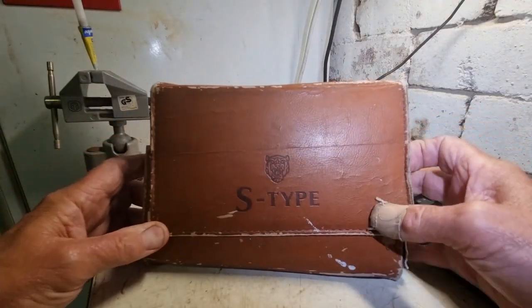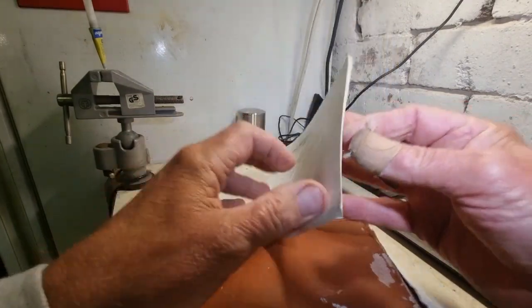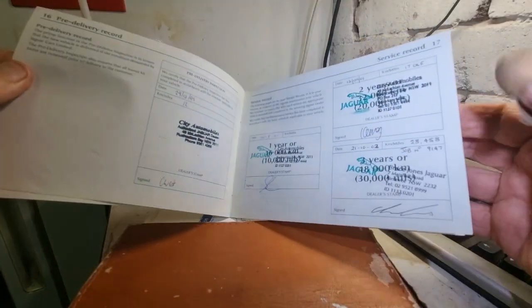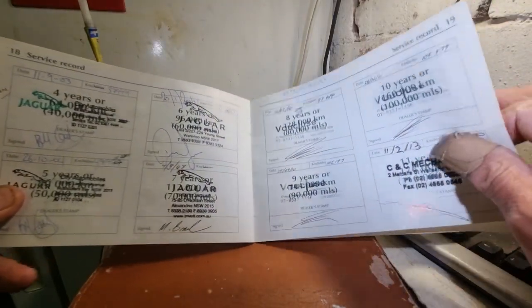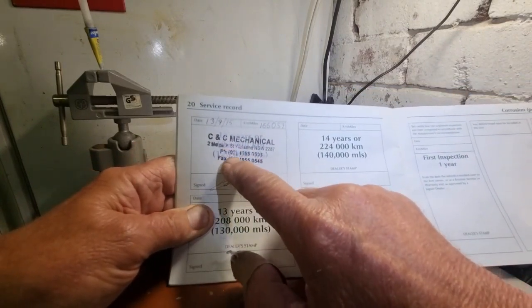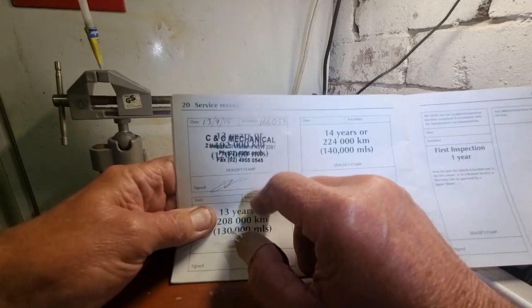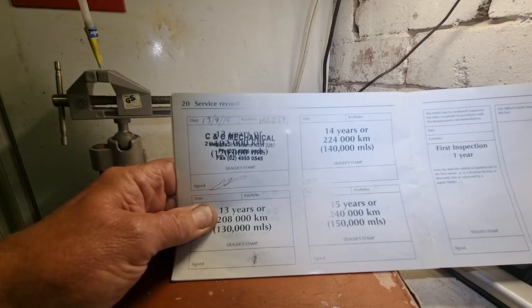It's good that this thing still came with the books, and they're all in there except for the code for the radio, which is a shame. Looks like it's had about three or four owners. The first owner was in Sydney, and then Vaucluse was the second owner. So it's had all its service history — it's pretty groovy. It's a good sign up until 166,000 km. Even though the last service was at 192,000 km back in 2015, seven years later it's got 206 on it — so it's only done 40,000 kilometres in seven years. And the oil sticker on the windscreen is up to date, so that's a good bonus.